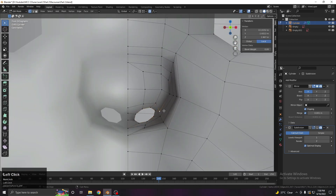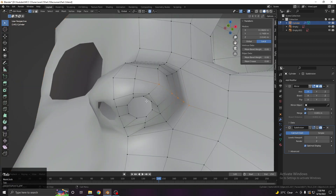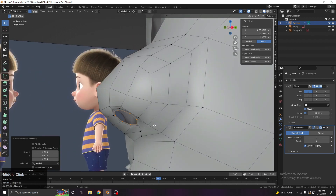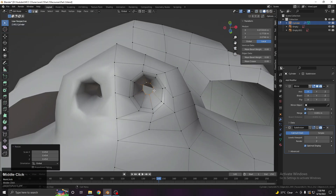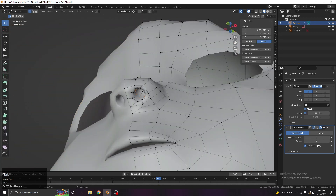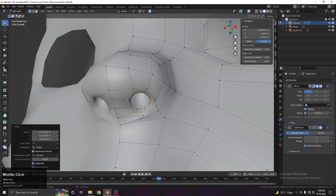Scale the nostril circle to the desired size. From the front view, move it inside. Then press E to extrude, S to scale, and move it toward the inside a little. Going to the side view, extrude it inward fully and fill with F. Add a loop here and scale to make sure everything is clean. Move the nostril to exactly the right position — this is the better place for it.